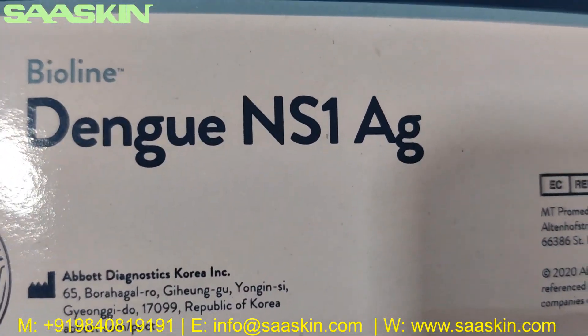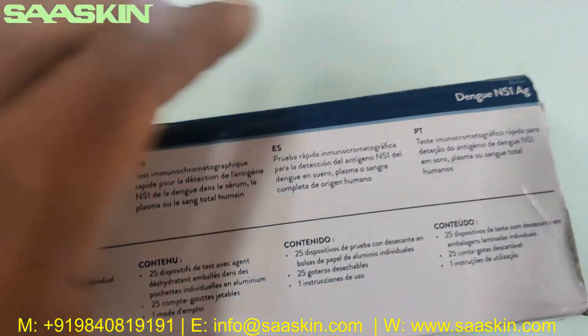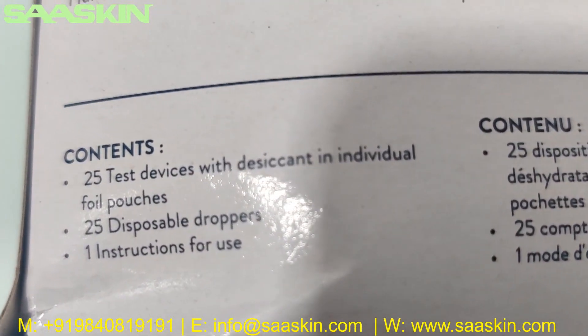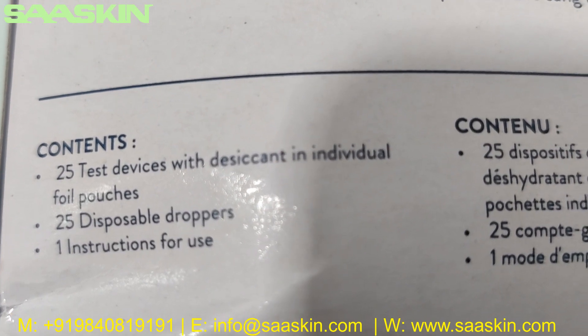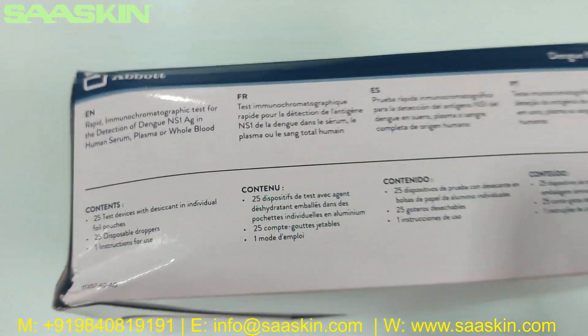From Abort Wireline Dengue Anderson AG — inside the box you get 25 test devices with individual pouches, 25 disposable droppers, and an instruction for use.